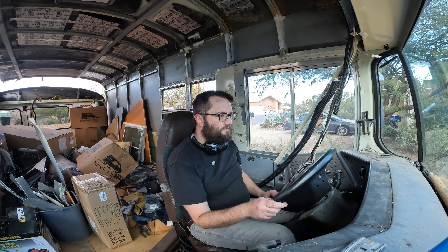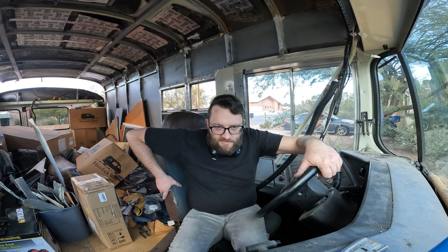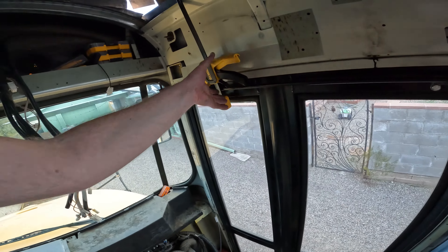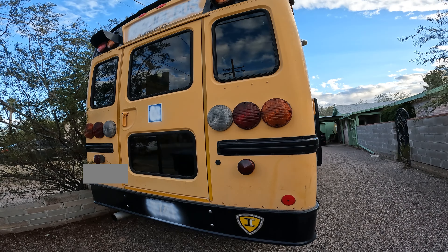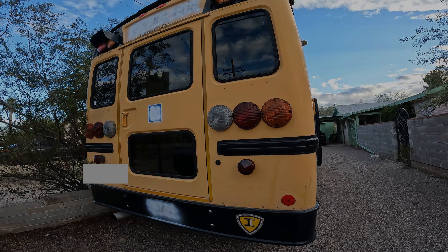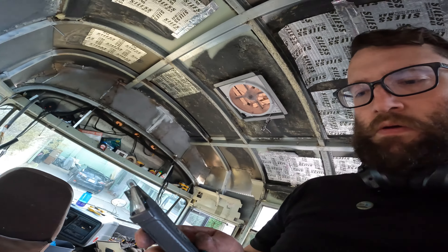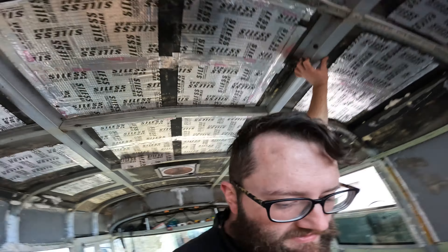Now we're going to connect them all. Just finished lugging in all the wires for the brake lights, I hope, and now we're going to see if it works.